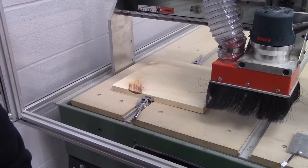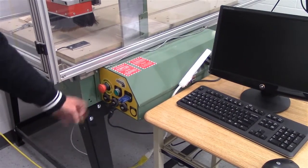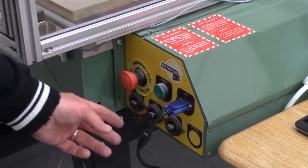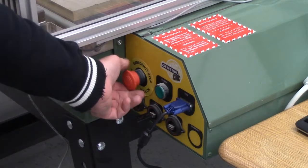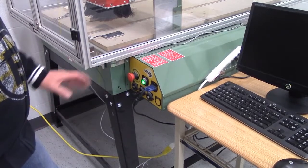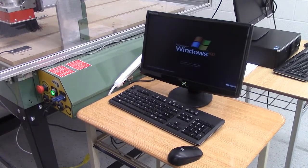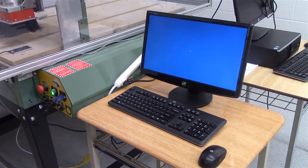The next thing we're going to look at is the controller. This is our control box on the side of the machine, and you can see we have three USB ports. In this particular case we're using a wireless mouse and keyboard, but if you had a hardwired setup both USBs would be connected to your keyboard and mouse. The third USB is for our thumb drive which is what we'll use for file transfer. First thing we need to do is make sure our emergency stop button is not engaged. Then push the power button — you should hear a bump letting you know the motors are being powered up.